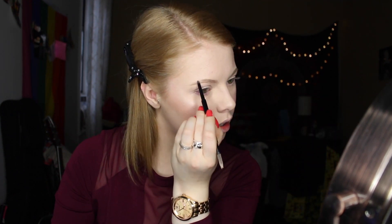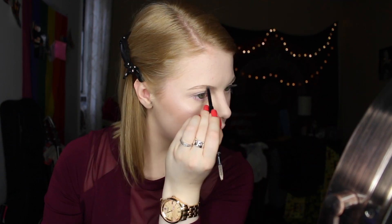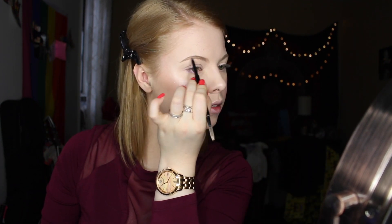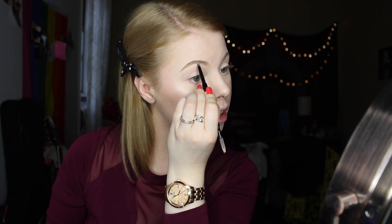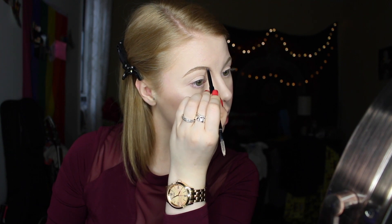Going in with my Anastasia Beverly Hills Brow Wiz in the color Taupe to fill in my brows. I've been doing something a little different lately — not filling them in as full, just making it more natural. It still takes me forever, but I feel like the new trend this year is going to be natural brows instead of super on-fleek brows.